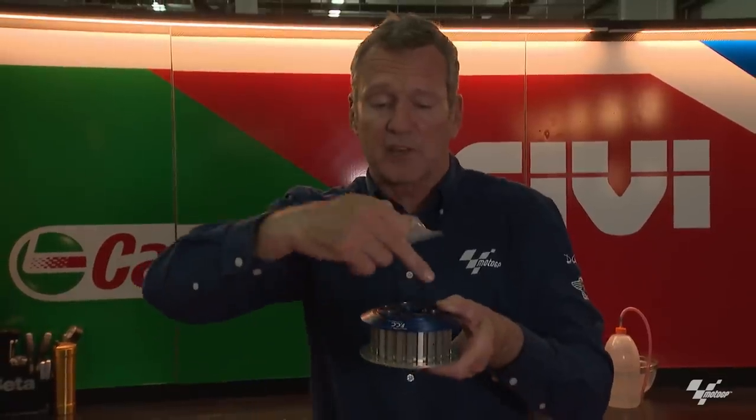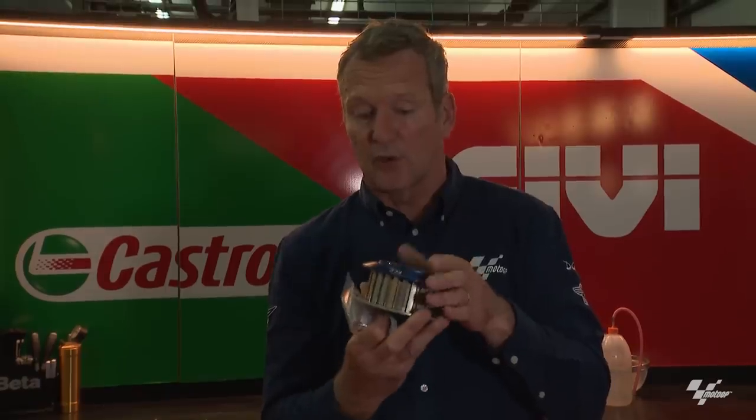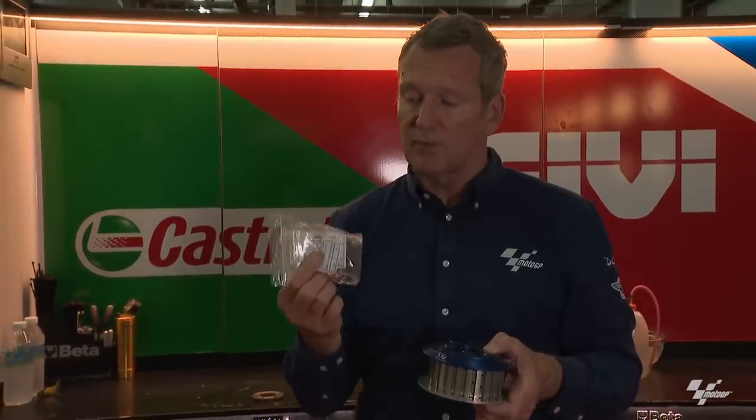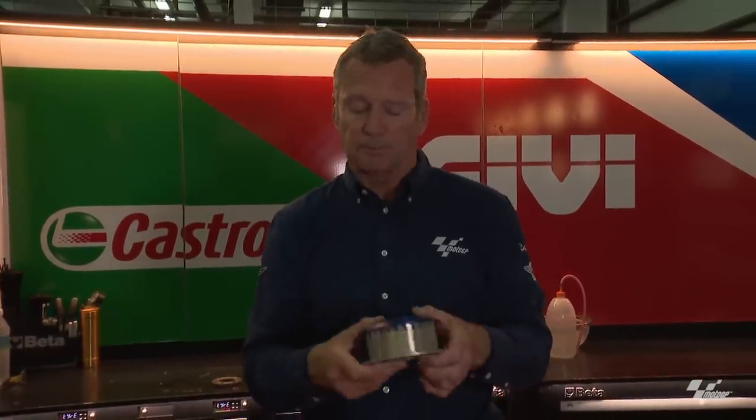No longer do you have to slip the clutch yourself to stop the chatter — it does it by itself and smooths everything out. We always had to play with the adjustment on it. These use the normal clutch springs: the heavier the springs, the more the clutch resists opening. Light springs and it freewheels as soon as you close the throttle; heavy springs and it gives you more engine brake to the rear wheel. In Moto2 for example you've got 80, 90, 100, and 110 Newton meter options and riders can choose whatever they want.